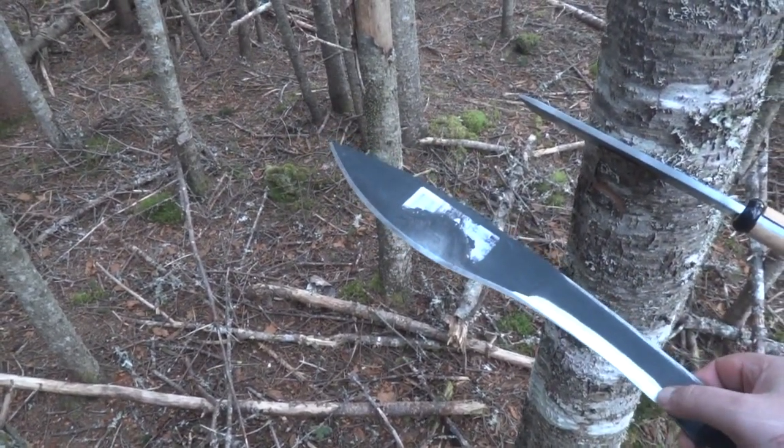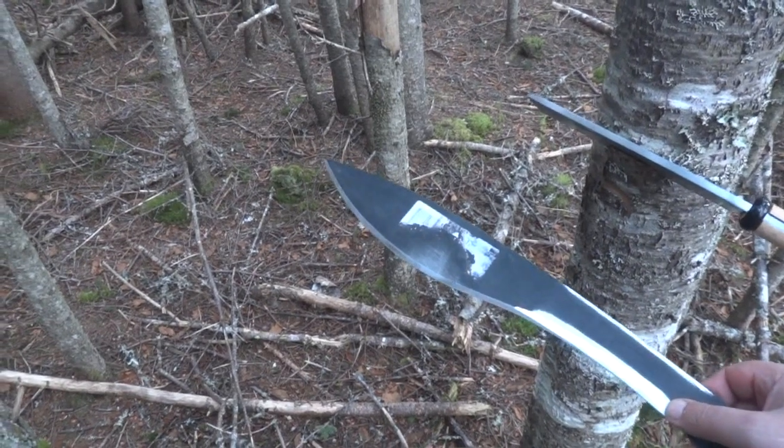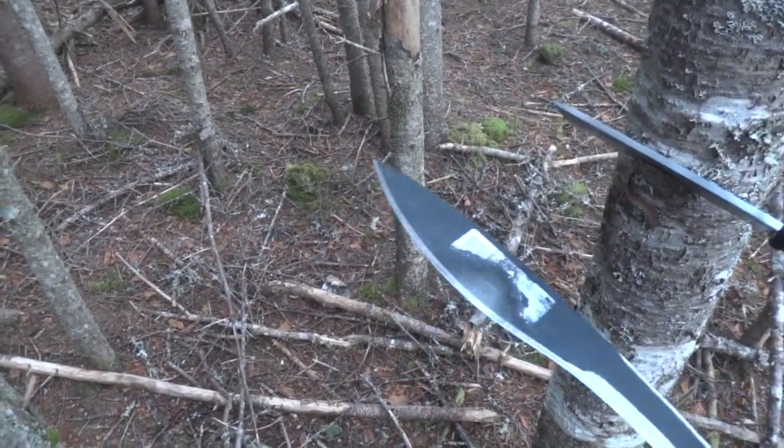This is just a customization — I thinned out the blade dramatically in this area. Still working on the primary hump up around here where the sticker is; I'll thin that out later on.